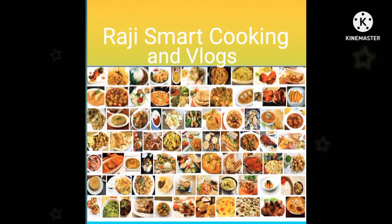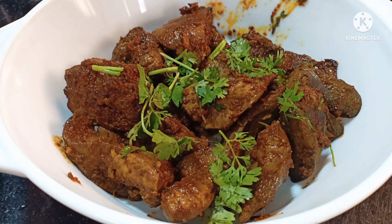Hi, welcome to my channel, RG Smart Cooking and Vlogs. Today we are going to do chicken liver fry.